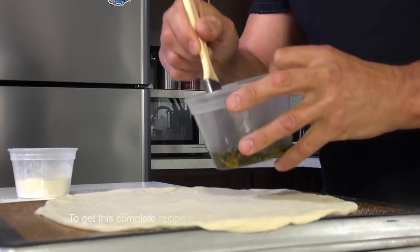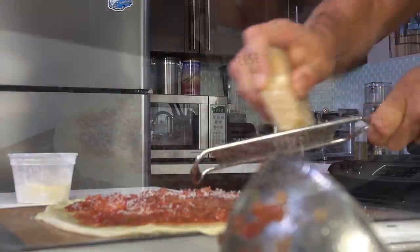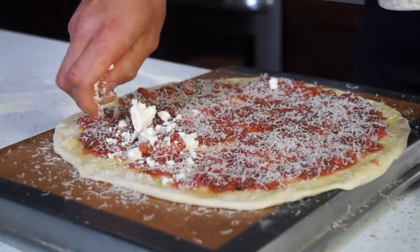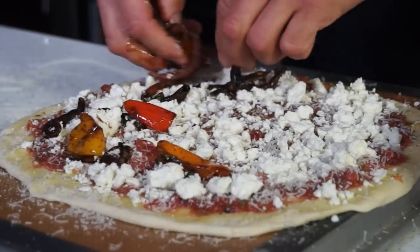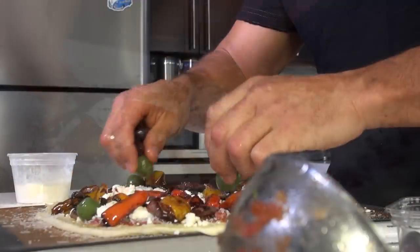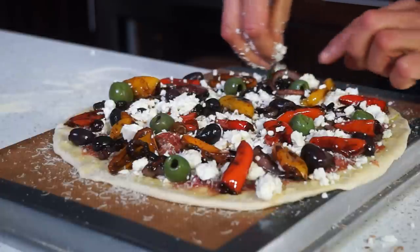Let's put this roast sweet pepper pizza in the oven now. I can't wait any longer. Brush some herb oil, then spread over tomato sauce. Add parmigiano, half of the feta cheese, the roasted veggies, olives, and remaining feta cheese.